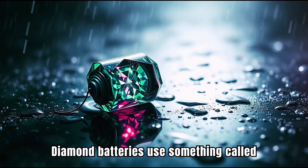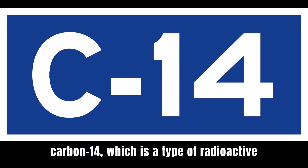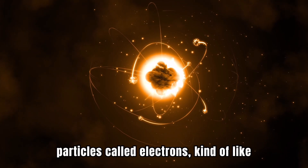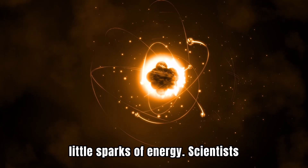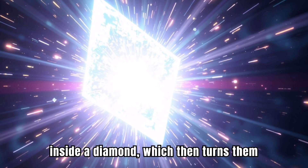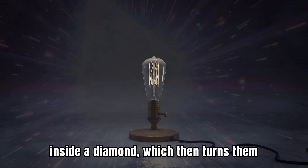Diamond batteries use something called carbon-14, which is a type of radioactive material. This material releases tiny particles called electrons, kind of like little sparks of energy. Scientists figured out how to trap these sparks inside a diamond, which then turns them into electricity.